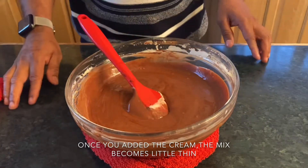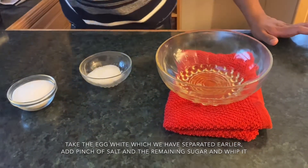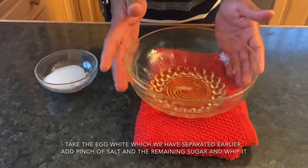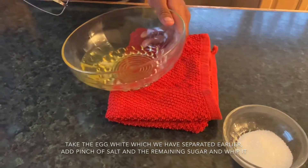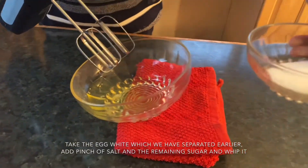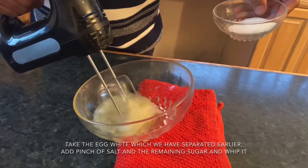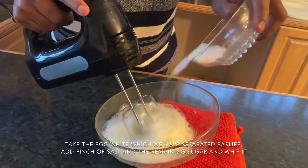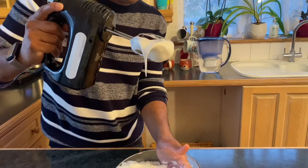We're almost at the final stage. We have the three egg whites we separated earlier and we're going to beat them to a nice consistency. At this stage we add a pinch of salt — salt helps to stabilize the egg white. We still have a little bit of sugar left. Tilt the bowl so the air can incorporate, beat them, then add the sugar gradually. This is the right consistency — look, the egg white is standing up like this. That's perfect.